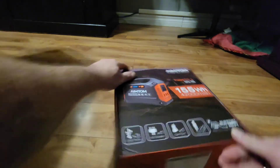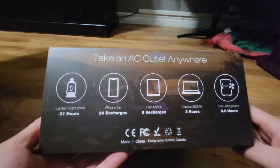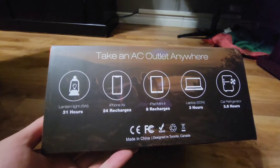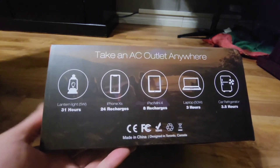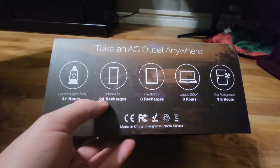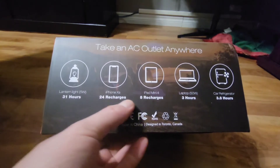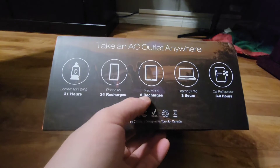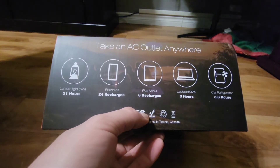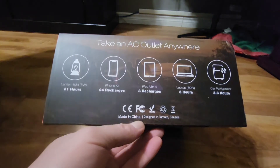Let's take a quick look inside the box. On this side it shows what it'll run. It says take an AC outlet anywhere: lantern light at 5 watts for 31 hours; iPhone XS — 24 recharges; iPad mini 4 — 8 recharges; laptop at 50 watts — 3 hours; car refrigerator — 3.8 hours. Made in China.